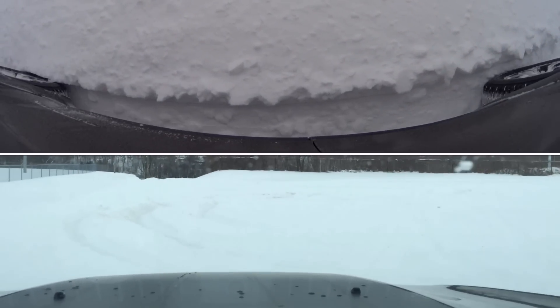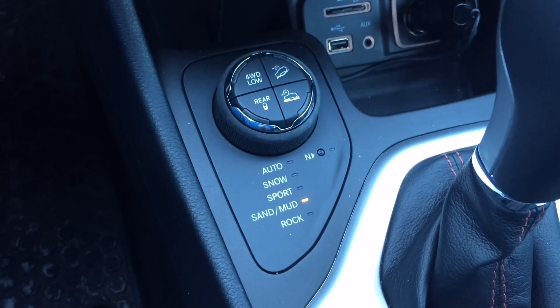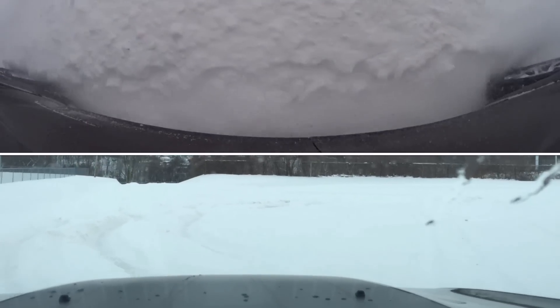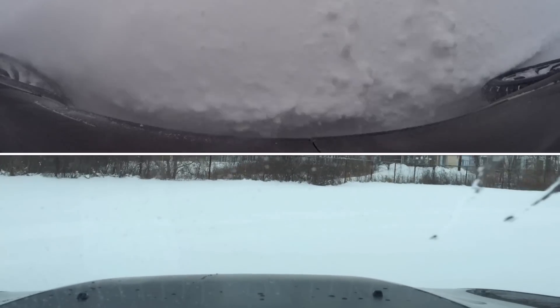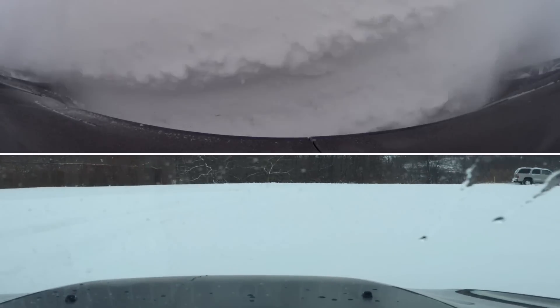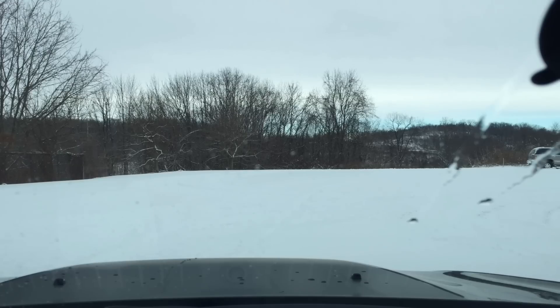Now we're in sand and mud mode. In sand and mud, you want your wheels to spin to clear out the tire. I imagine it's going to have the most wheel spin. Yeah, it's revving up almost to the redline. This mode shuts off the traction control and stability control, so it's more of a free-wheel spinning for momentum to get through muddy conditions.